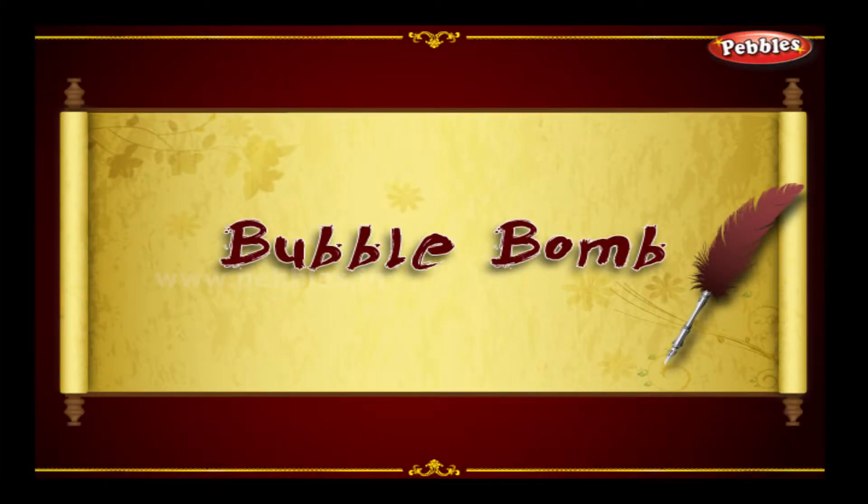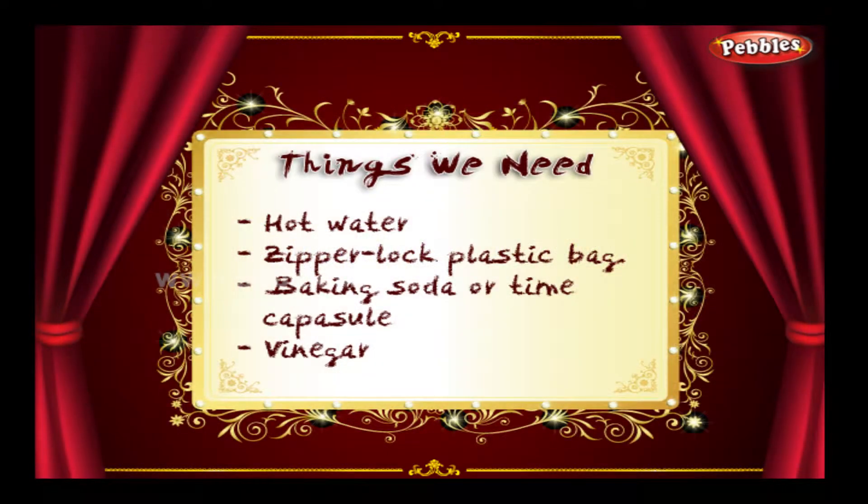Bubble Bomb. Things we need: hot water, a zipper lock plastic bag, and baking soda or a time capsule of vinegar.